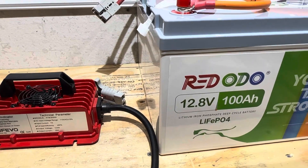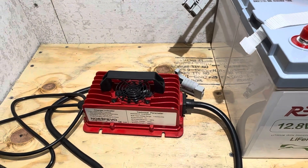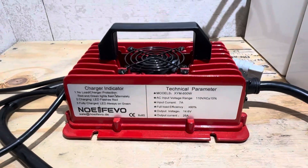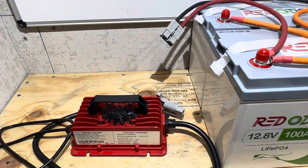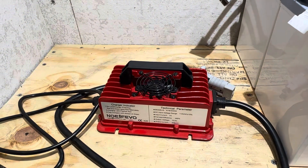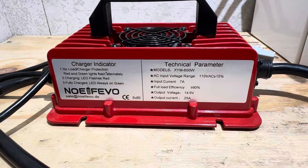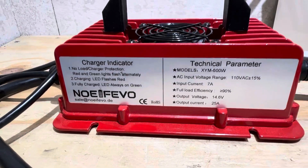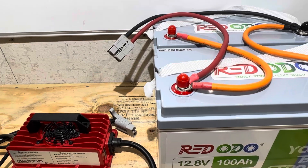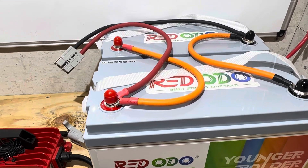Hey everybody, welcome back to the channel. Today is a viewer requested, viewer driven video. I had one of my loyal subscribers a couple of months ago ask me about a dedicated 12 volt lithium iron phosphate charger. So I started looking at different chargers and researching the best brands, their specifications, the best pricing, value, features, and I picked one out and bought it at the 1st of July. So this is one I purchased right here — this Noi Favo 25 amp lithium iron phosphate charger. I've been running it since the 1st of July, and today I'm going to share my thoughts and check its performance on these Redodeo 12 volt lithium iron phosphate batteries.